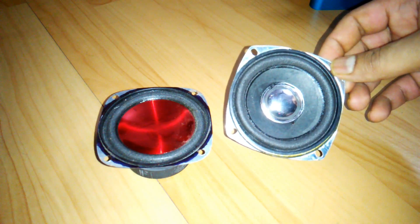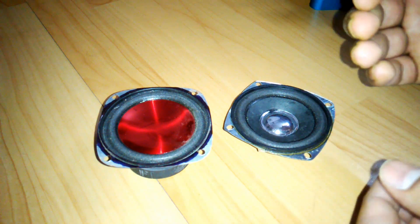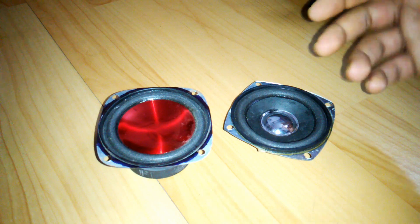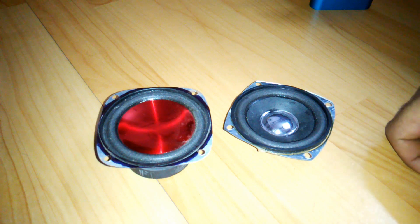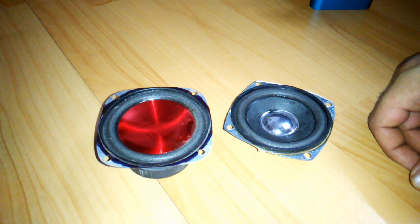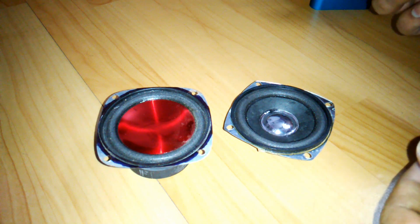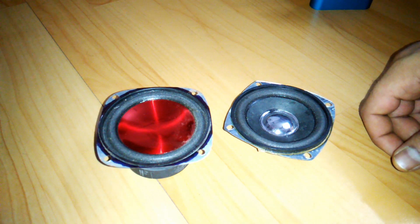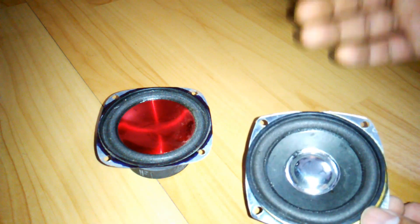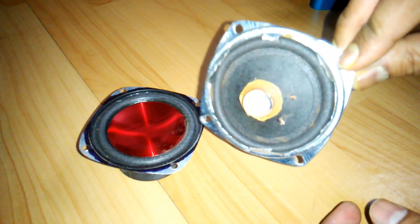There are three kinds of enclosures. First is the sealed enclosure, where the subwoofer is in a completely sealed box with no air pipe or anything like that. The second is a ported enclosure, where you get one or two air pipes depending on the size of the enclosure. The third one is the passive radiator enclosure.